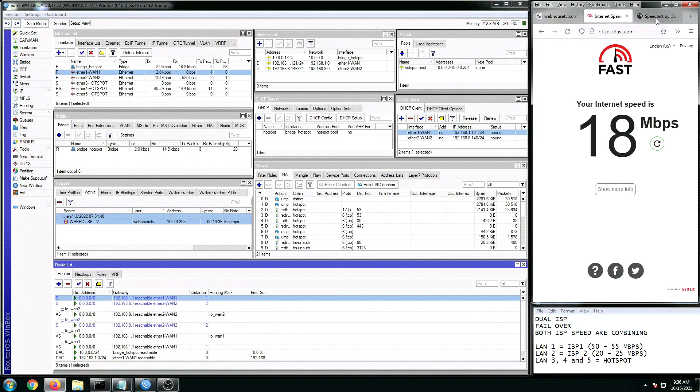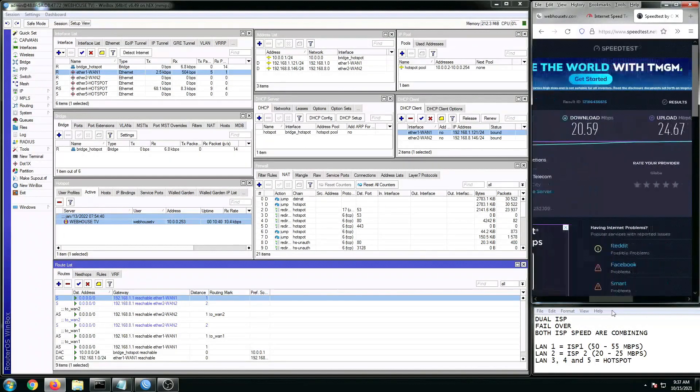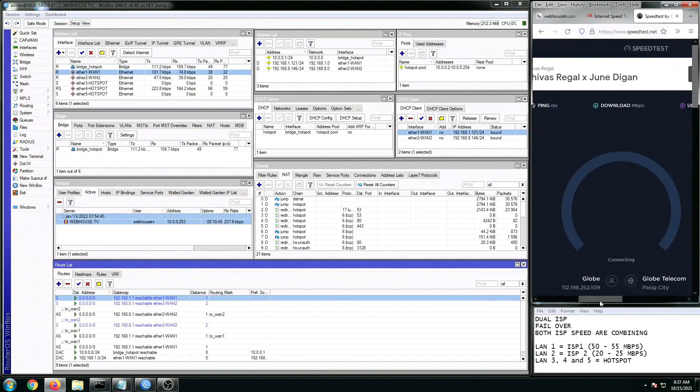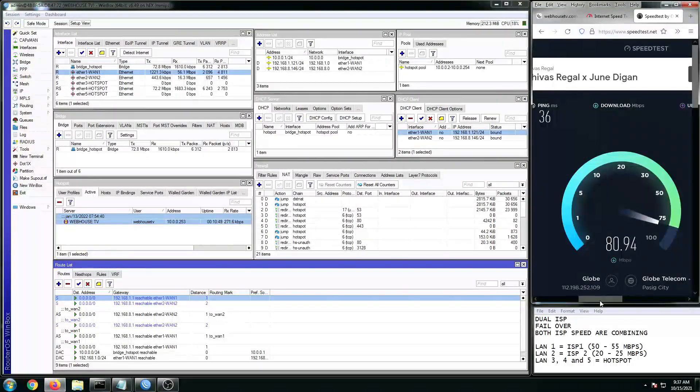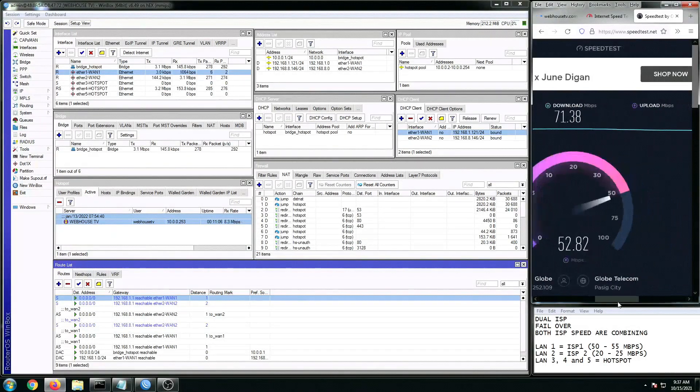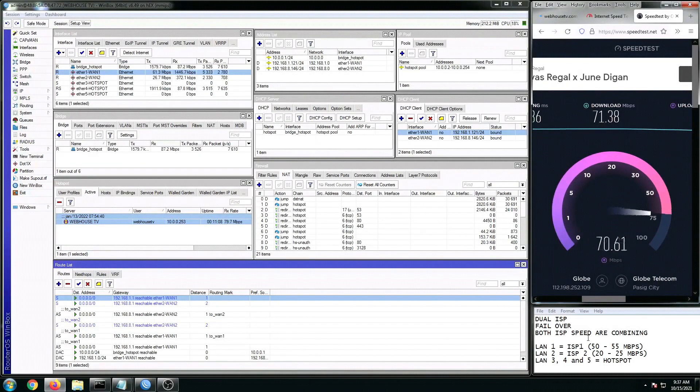Let's run a speed test. It's a good number. As you can see, packets are showing in the RX table right here. And there you have it, ladies and gentlemen — the speeds are still merging. It's really working.